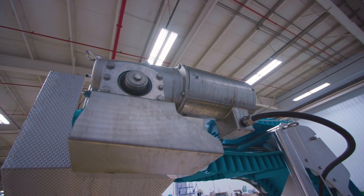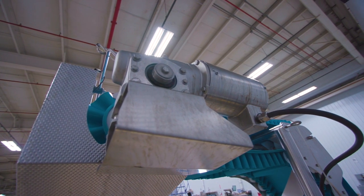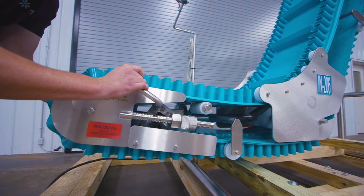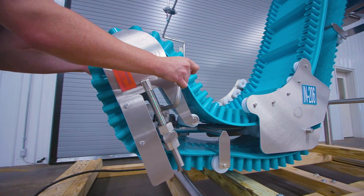The speed of the conveyor belt is fixed, powered by a one horsepower washdown motor. This specific unit offers a hinged infeed platform to release tension on the belt, allowing an operator to remove the belt for cleaning or replacement.